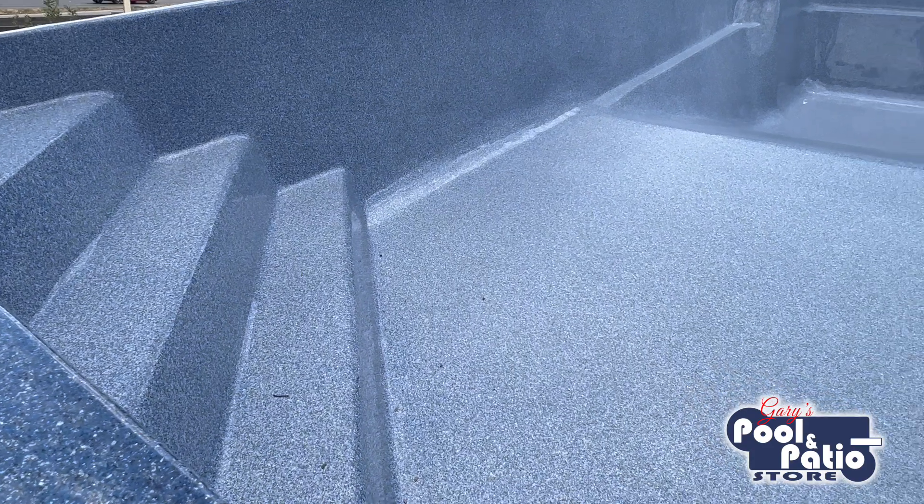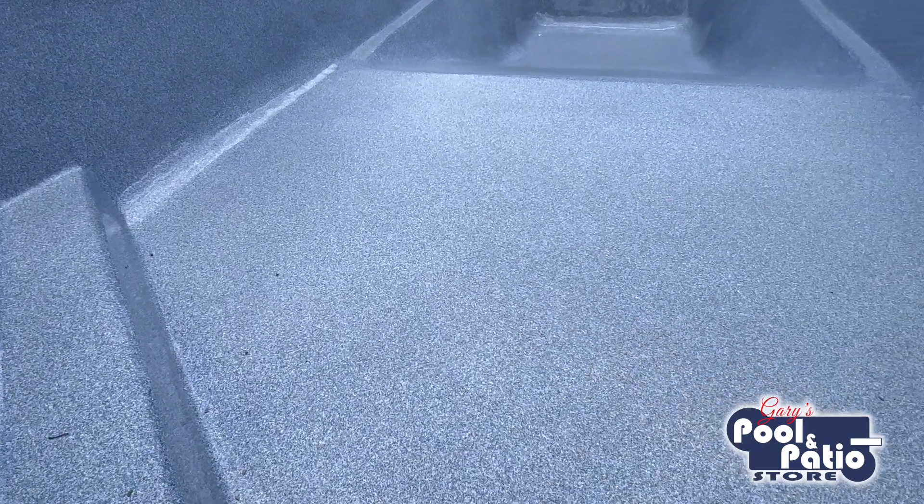The rough, porous surface of a concrete pool is very inviting to bacteria and algae. While fiberglass pool owners don't have to do much more weekly than skimming the surface for debris, owners of concrete pools constantly find themselves having to vigorously scrub the pool with a bristled brush on the sides and on the bottom, week after week. The smooth, non-porous surface of fiberglass pools doesn't allow algae or bacteria to root into it — it pretty much resists algae growth altogether.